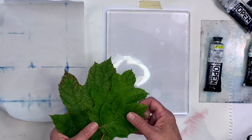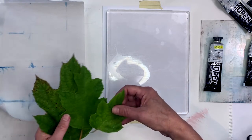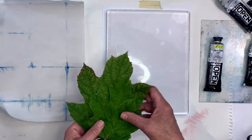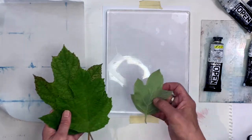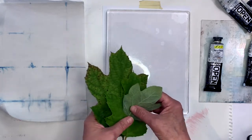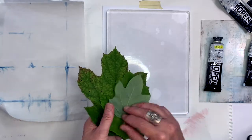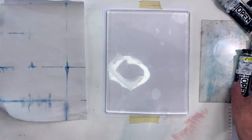As usual, there are different ways to do this. With our leaves, one way we can do that is to apply paint and then put our leaves down and lift them up, print what's left, and then print again. I'll show you what I mean.